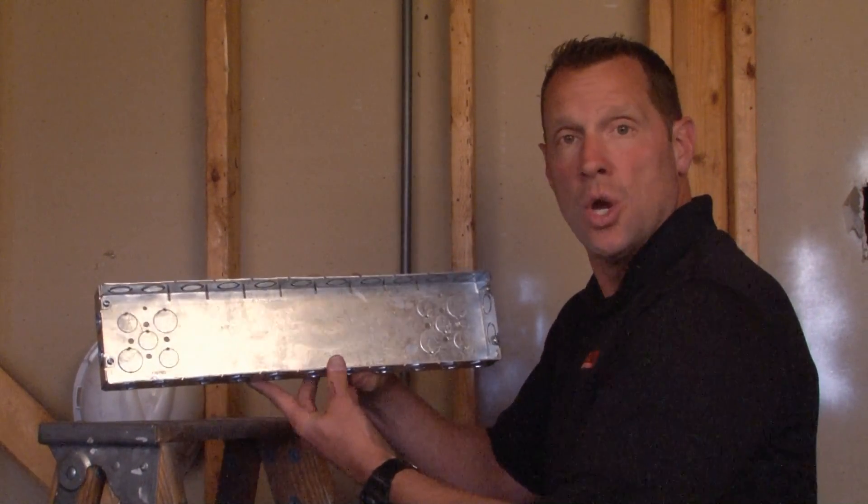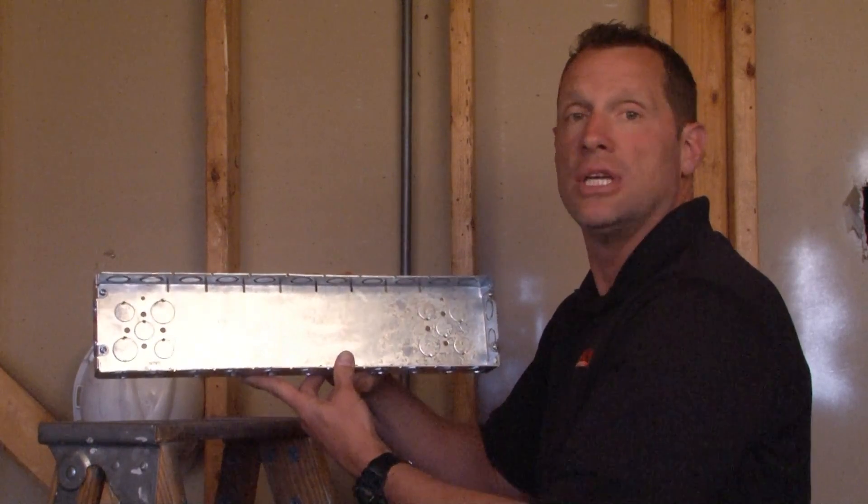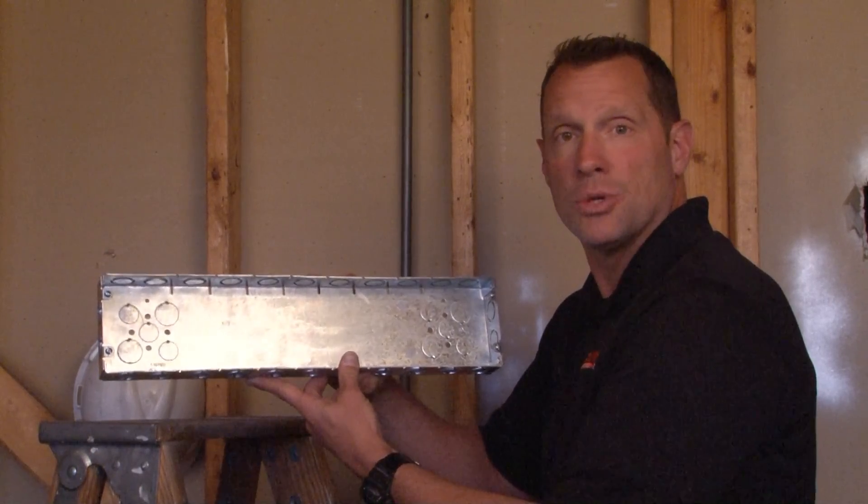This particular box is used when multiple conduits, devices, switches, and outlets need to be placed in one location in industrial settings and light commercial settings.